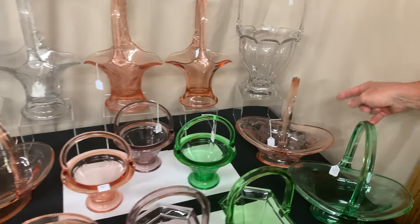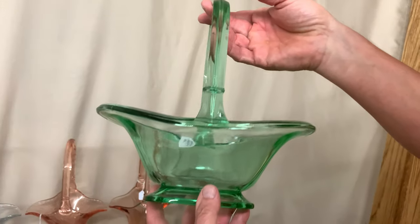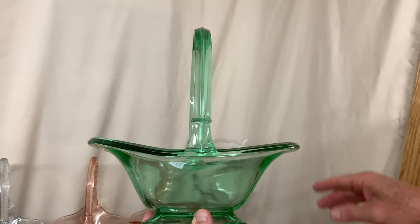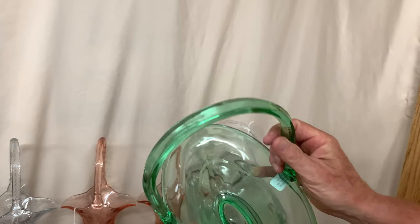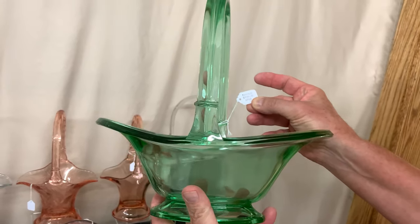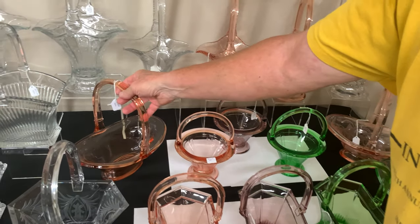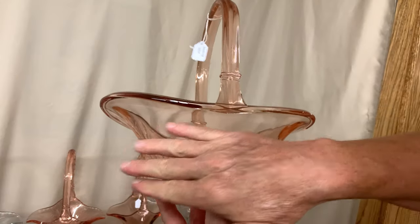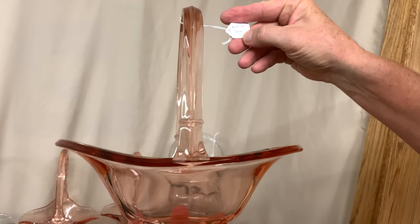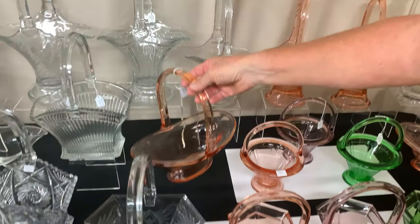Another helmet basket — this one's in moongleam with no cutting. The moongleam color is harder to find than flamingo. You can see on top where it's been ground — that's where the bust off was. This one is priced $850 — a very difficult basket to find. Here's the third helmet in flamingo with no decoration at all. The one with grapes and leaves cut all over was around $2,500; this one drops down to $650 without any decoration.